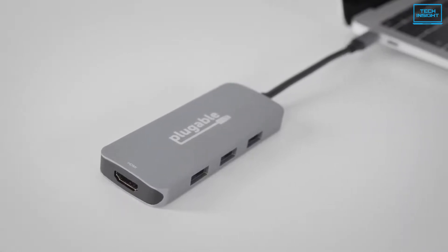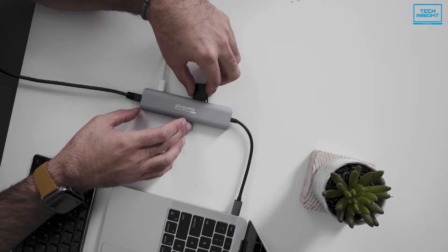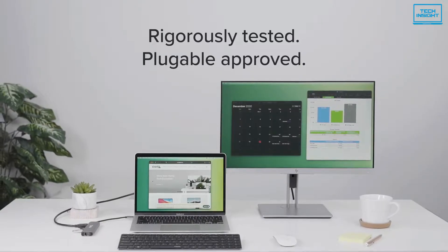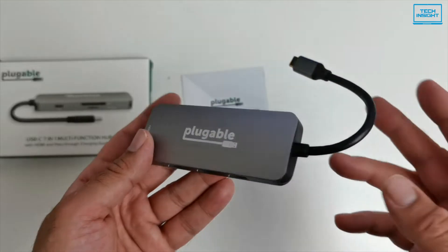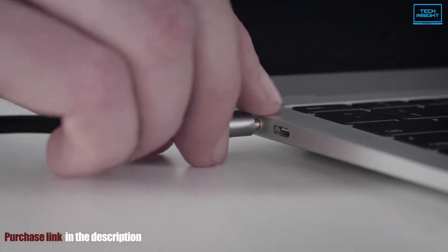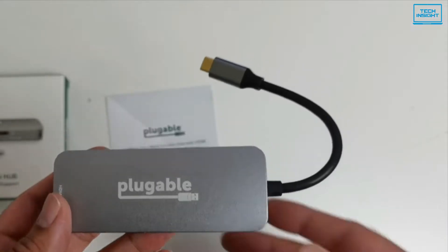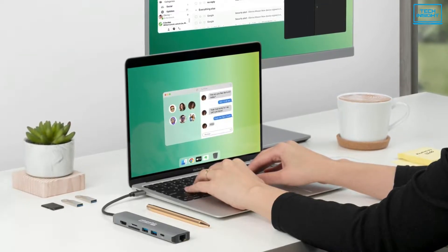Unlike other USB hubs, the Type-C Thunderbolt 3 hub offers simultaneous port functionality, laptop protection, and an updated chipset. No need to worry about overdrawing power, display flakiness, and other common issues. To sum up, the Plugable 7-in-1 USB-C hub provides all of the essential ports professionals will ever require in a neat, compact design. So at this price point, this USB-C hub is an absolute steal.